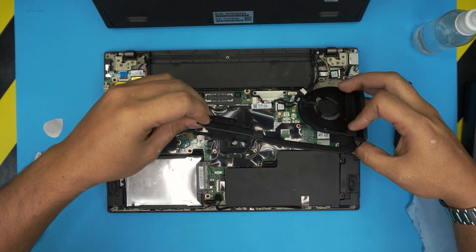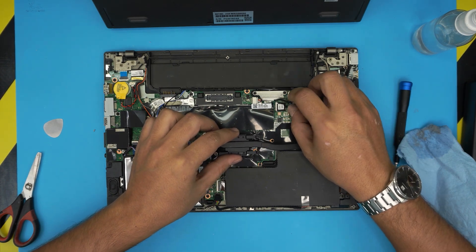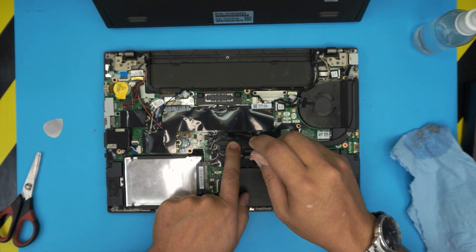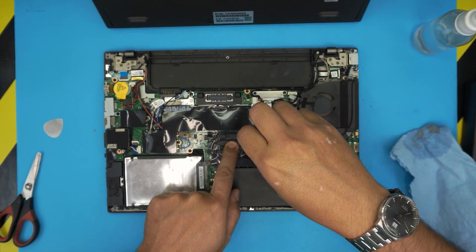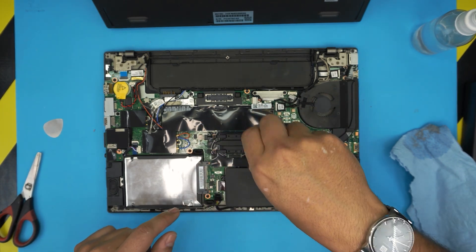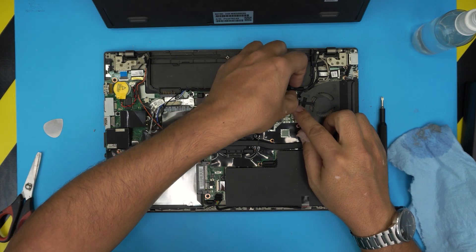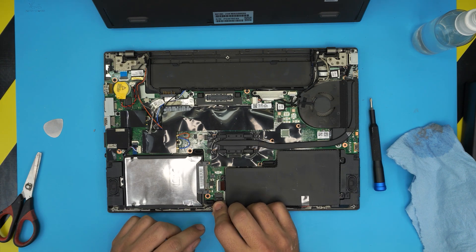Next, bring the heat sink over — put down this side first, make sure the cable jack goes underneath, bring it over and align it. Once you put it down, put your finger in the middle and don't lift the heat sink. Tighten the screws in cross pattern: one, two, then four and three — as long as you do a cross-screw pattern. You don't need to tighten very hard, just firmly. Then grab the fan jack and push it right into the connector, and plug in the battery.